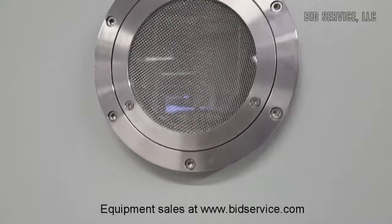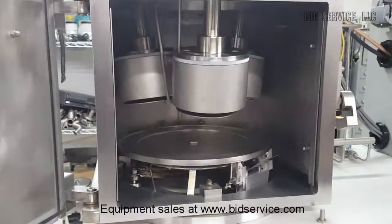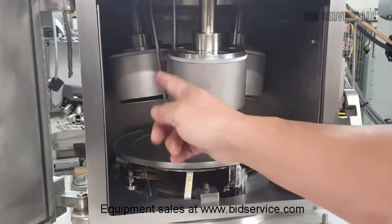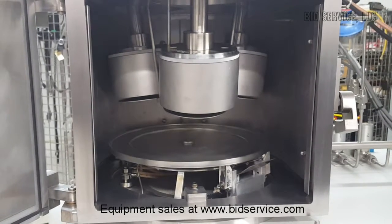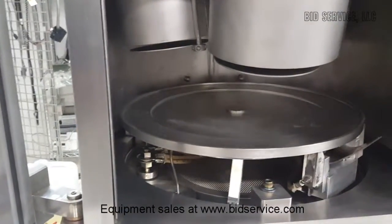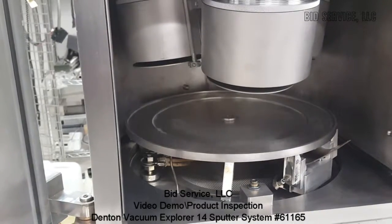There you go — here's your chamber. This is your cathode 3, over there is your cathode 2, and cathode 1. I can also show you the rotation. Go to 50 — there's your rotation. Put it at 100 to speed it up. And I can slow it down — I'll set it at 10.